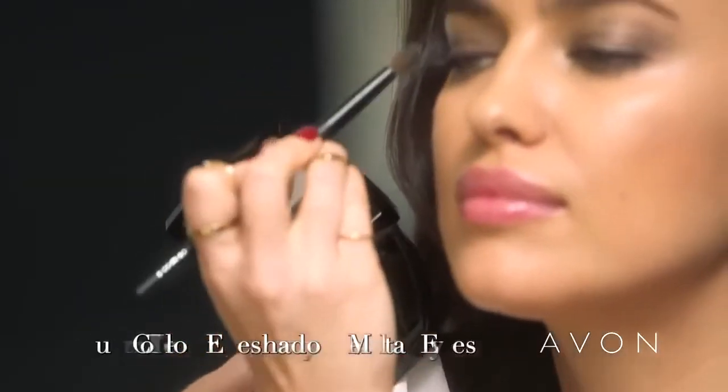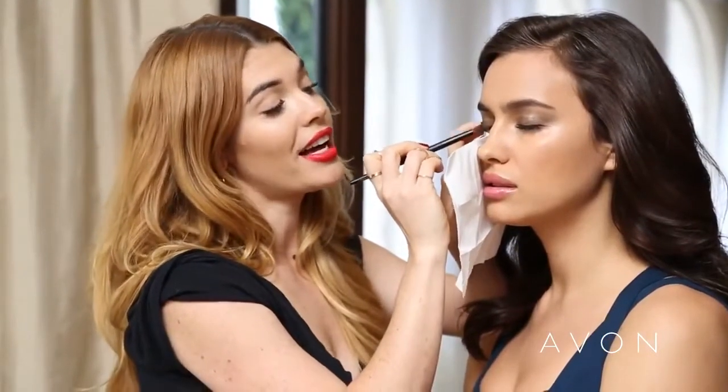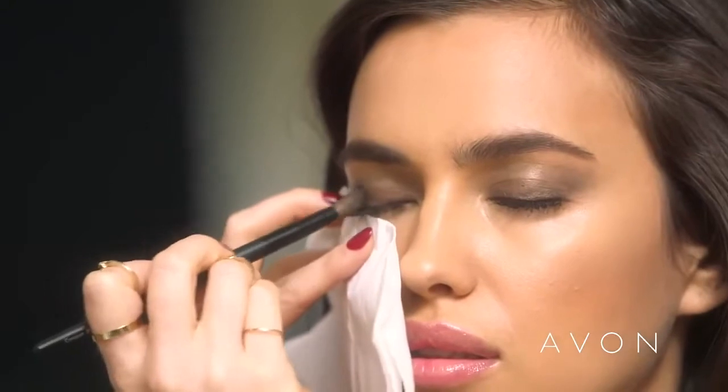Now if you want to play up your eyes instead of your lips, I'm going to show you how to do that. If you're using a quad and you want to make the eye look more dramatic, take the next deeper shade — which in our case is number four — and smoke that out. I'm using a tissue underneath the eye so eyeshadow residue doesn't fall on her foundation, saving me a lot of time and cleanup.